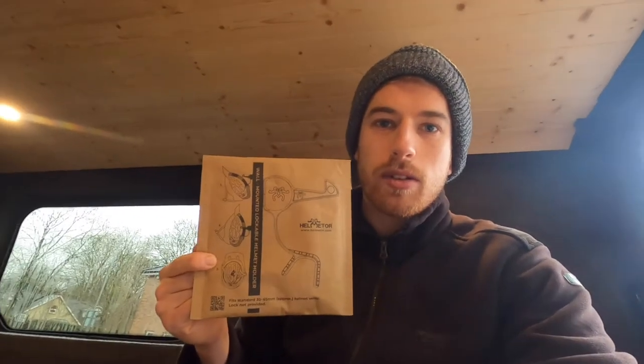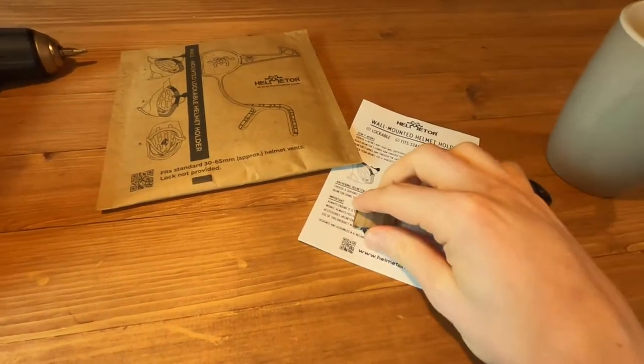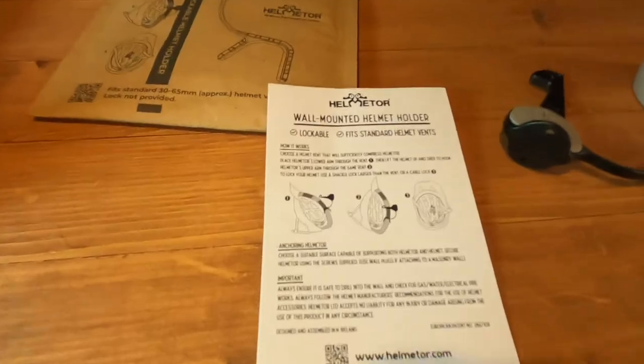Today, Helmeter were kind enough to send me some products, so the task for today is to fit one of their helmet mounts in the van. In the package you get your helmet mount, your two wee screws, and your little instructions.